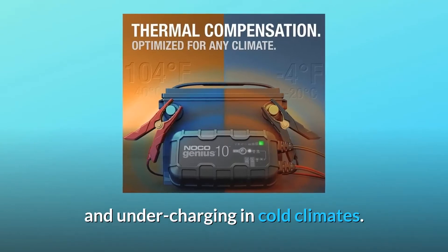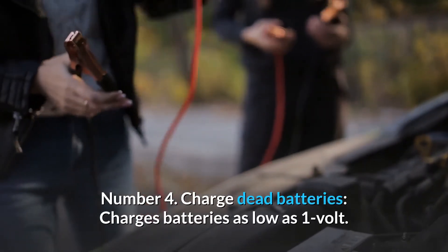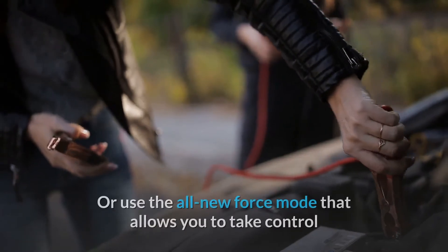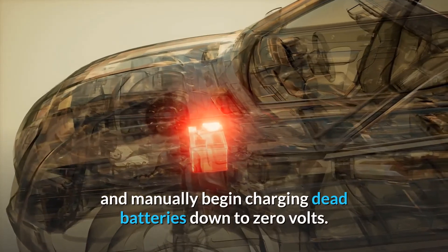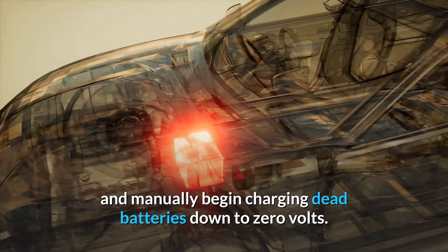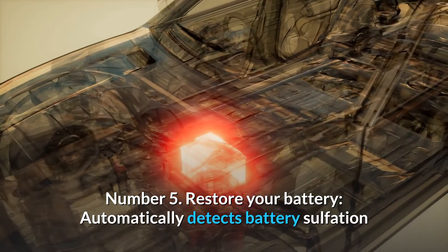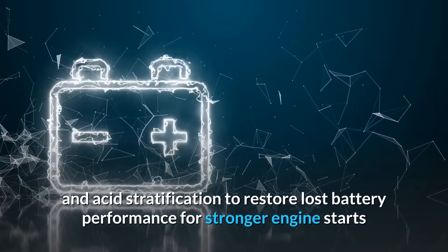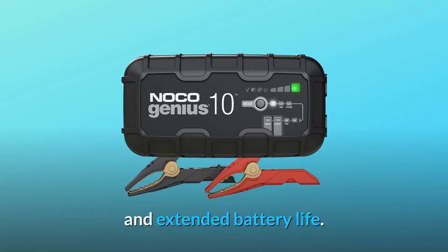Number four: charge dead batteries — charges batteries as low as 1 volt, or use the all-new force mode that allows you to take control and manually begin charging dead batteries down to 0 volts. Number five: restore your battery — automatically detects battery sulfation and acid stratification to restore lost battery performance for stronger engine starts and extended battery life.